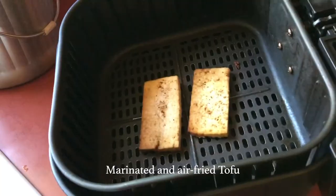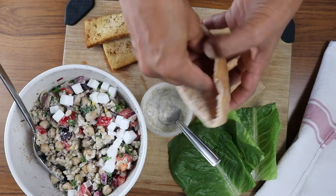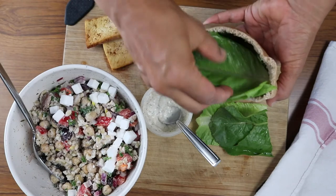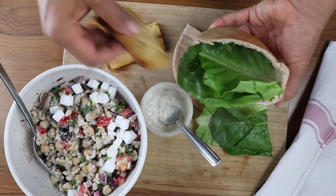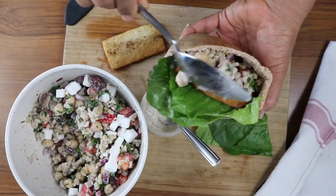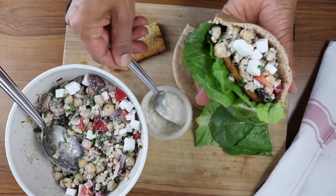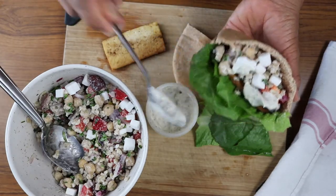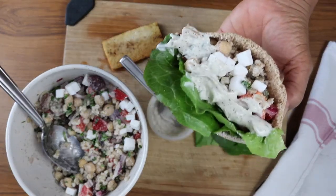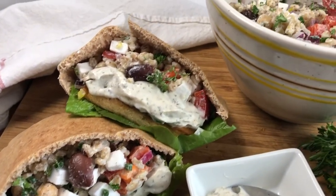I'll show you another way I like to eat this. I marinated and air-fried some tofu, and I'm going to put it all together in a pita sandwich. This sandwich is perfect for taking to work or school, or just when you want a quick meal at home. The tofu adds a little extra protein and flavor. Pile that salad in, make sure you get lots of that feta cheese, add a little more of the leftover sauce — this sandwich is so good I actually ate it twice in one day, for both lunch and dinner.